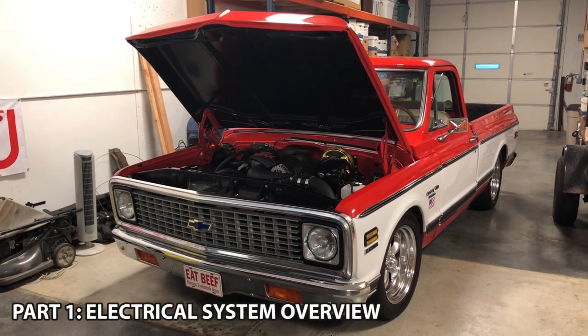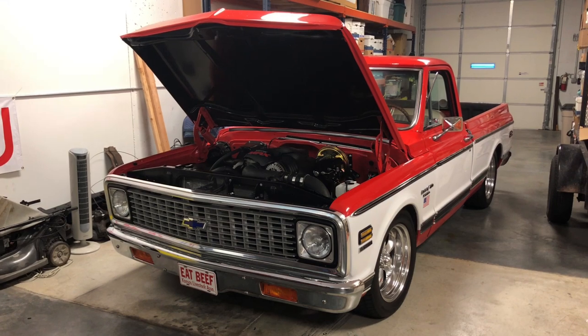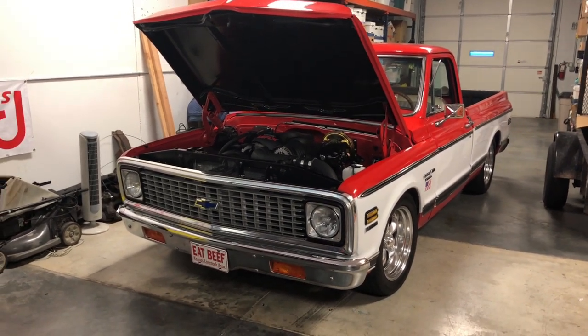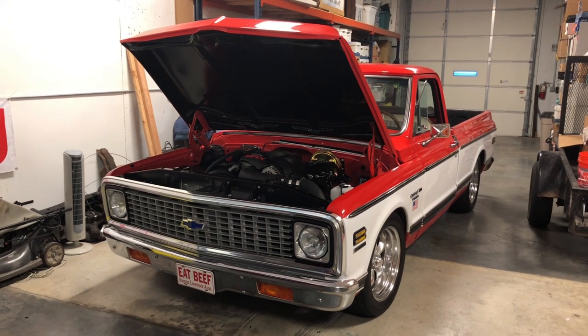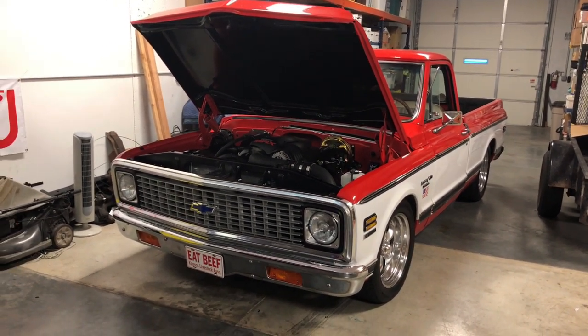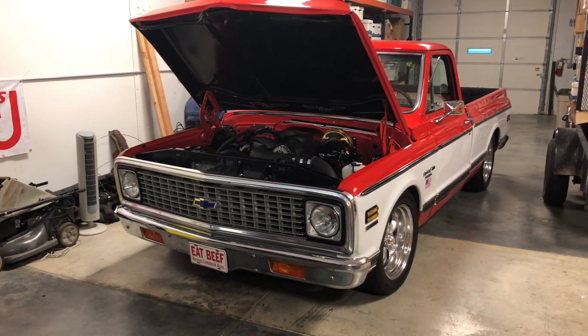Now that the truck is done and I've been driving it and having fun, I wanted to start a new series called About the Build, where I talk about all the parts I've been using, how everything went together, what I liked, what I didn't like, what I think I'd do differently next time — just kind of a general in-depth view of what I did on this build.